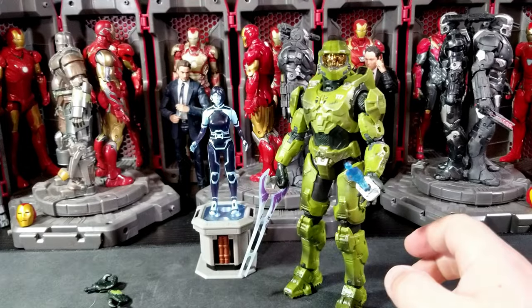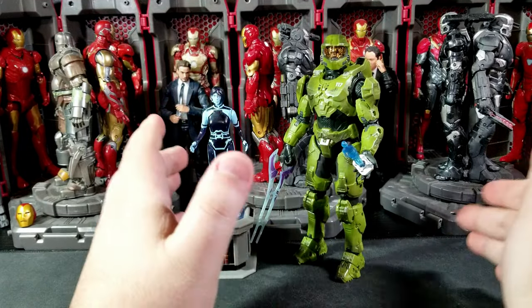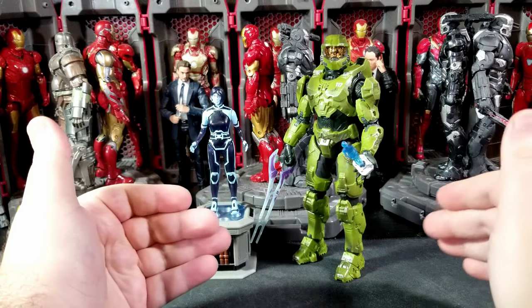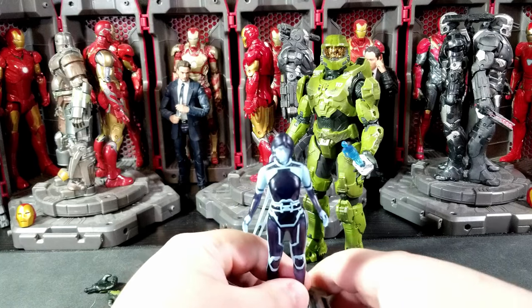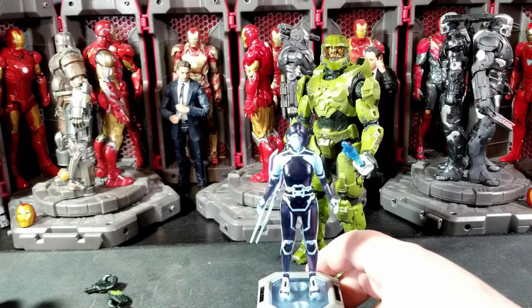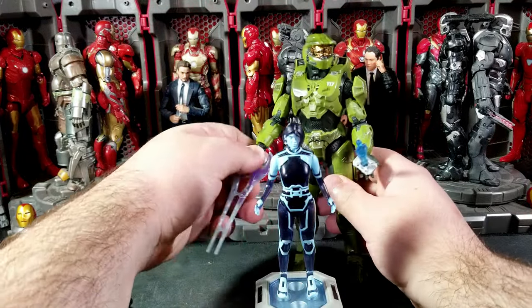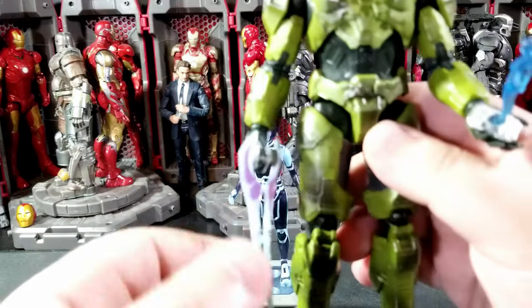The Weapon is basically a Cortana model designed to destroy Cortana. She's got her own little clothing design and stuff like that. So yeah, you get four different weapons, four extra hands, and the nice energy sword holding hand that Chief comes with as well.